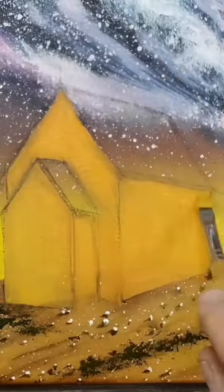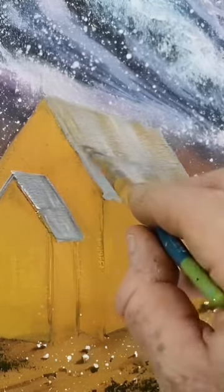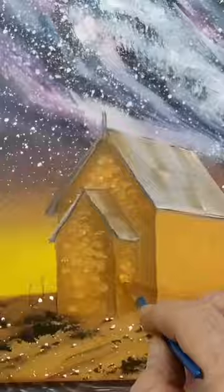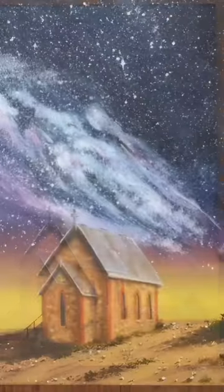Starting off by sketching with a charcoal pencil, then moving straight to the acrylics. Using some nice earthy tones, some grays, and rust patches for the roof, painting in boulders and stones for a stone-walled church, and finishing off with some stately details.